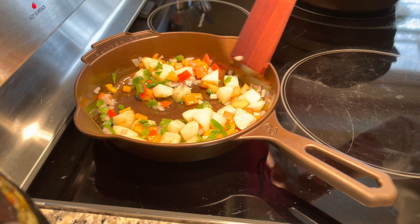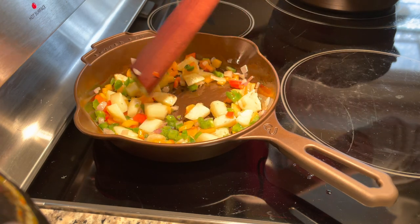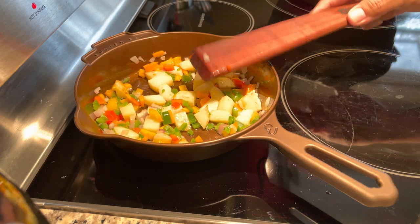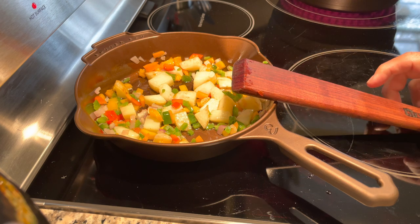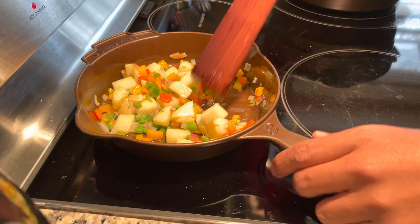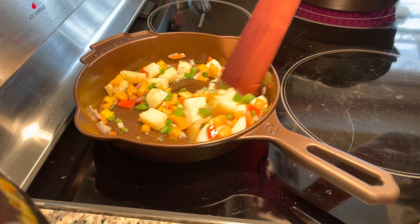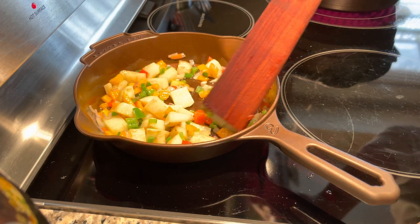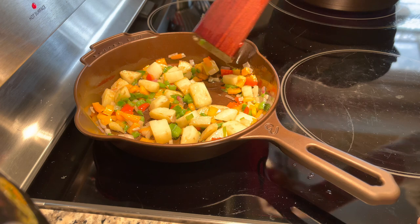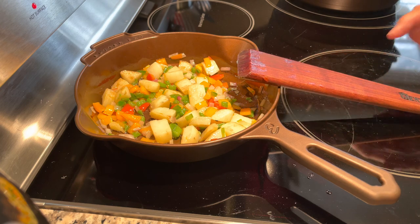Everybody has their own recipe, but this is something my wife likes and it's actually become one of her favorite breakfast meals. I switched over to a smaller skillet because it's a single serving just for her. I used to cook this in a bigger skillet — a 10 or 12 inch — but I always overdid it trying to fill the skillet, so we'd have a lot of food left over, especially since my kids are picky.